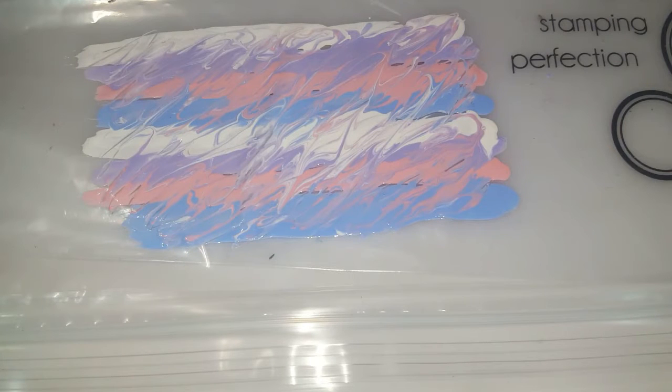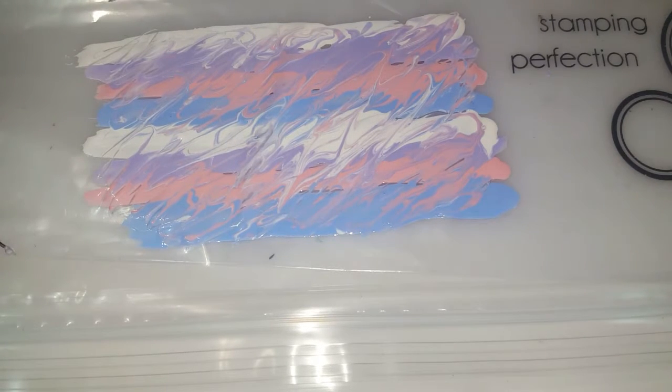Once it looks nice enough, you can go ahead and leave it to dry. I like to leave it to dry overnight — it will probably take a couple of hours to completely dry, because you want it to be completely dry nail polish so you can peel it off and then cut it onto your nails after. I will be back in a couple of hours and I will show you what it's like when it's dry.